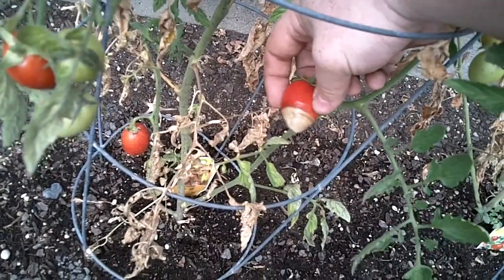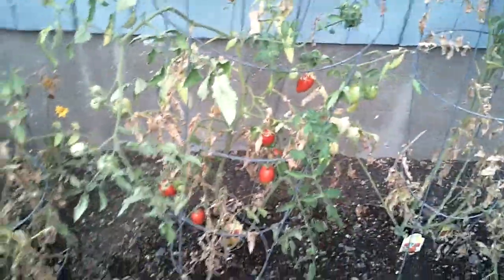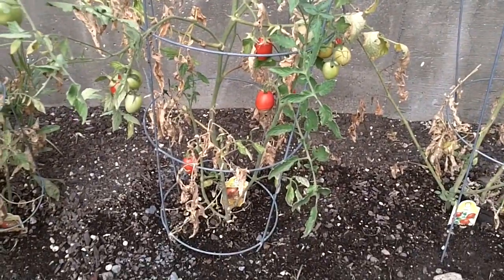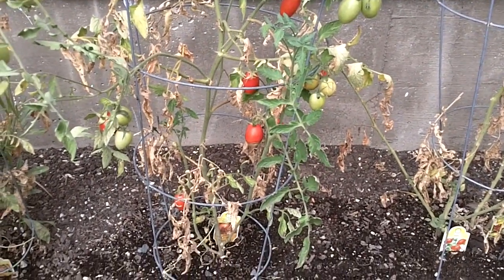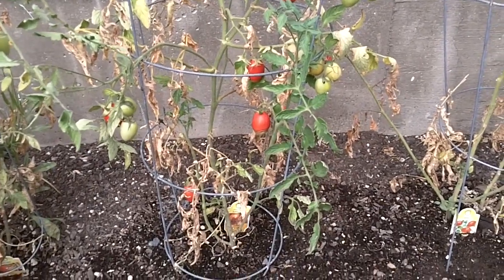Right where it meets the tomato it's definitely decaying and very soft. Somebody suggested it's what they call bottom end rot — where it's dark and sinks into the tomato. You see that a lot on heirloom tomatoes, actually in the center, and it's not bad, you just cut around it.